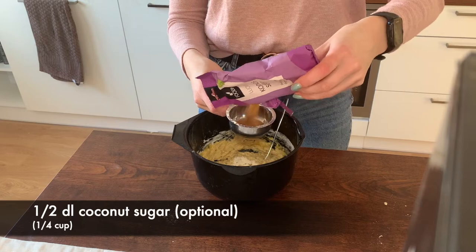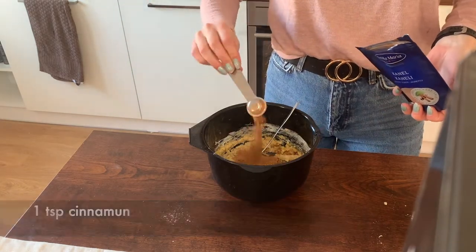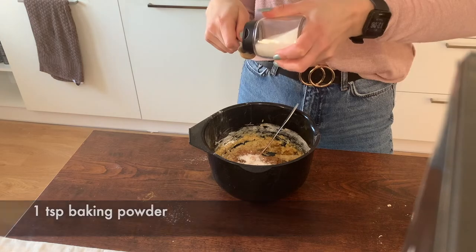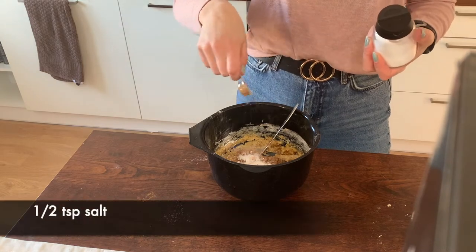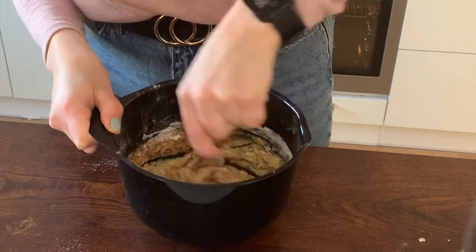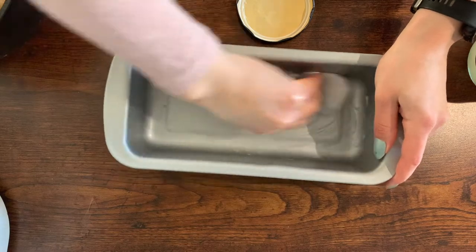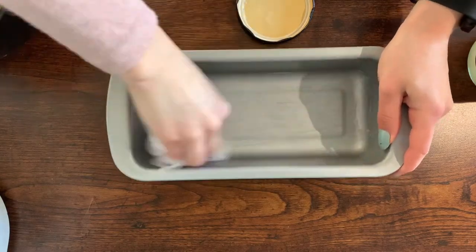Then you add half a deciliter of coconut sugar — it's optional — one teaspoon of cinnamon, one teaspoon of baking powder, and half a teaspoon of salt. Then I'm adding some coconut oil to the pan so the banana bread won't get stuck.